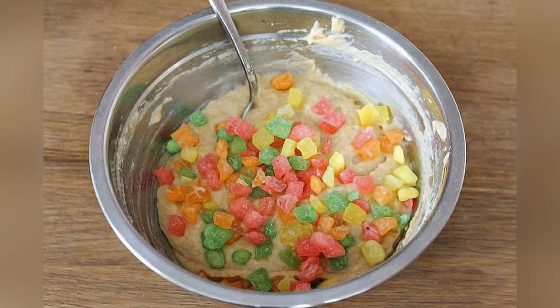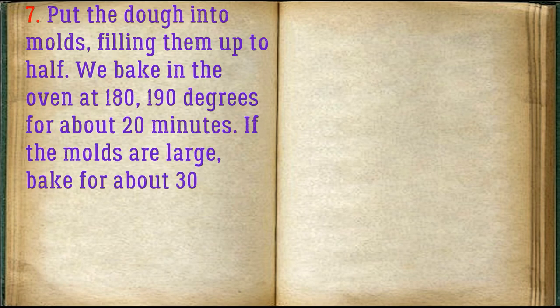Add candied fruits. Put the dough into molds, filling them up to half. Bake in the oven at 180-190 degrees for about 20 minutes. If the molds are large, bake for about 30 minutes.